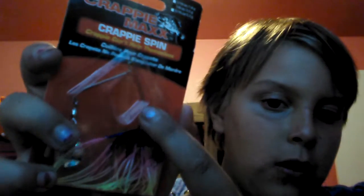Another thing that I got was a spinnerbait, a crappie spin. The skirt begins with blue, goes to pink, then a yellowish-orangeish color, and its head is pink, then a little orange on the top, blue and yellow.